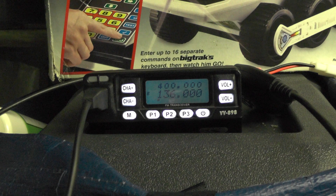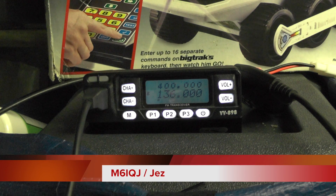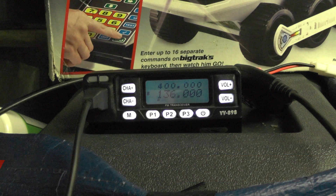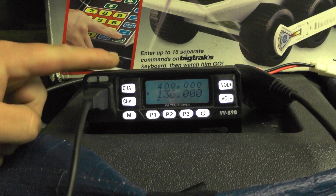Hello YouTube, welcome back to another video. This is M6IQJ. We're looking at the VV898 radio and how to program a repeater in there. I'm going to go for a North London repeater this time, a two-meter repeater. Before we start, I just want to say a massive thank you to all my new subs — I've got 250 now. You people seem to like what I'm doing, so I'm going to keep doing it. This radio is nice and small, so it's going on the bike at some point.